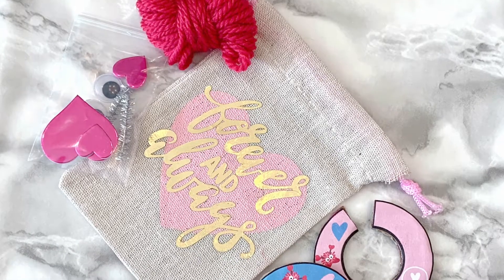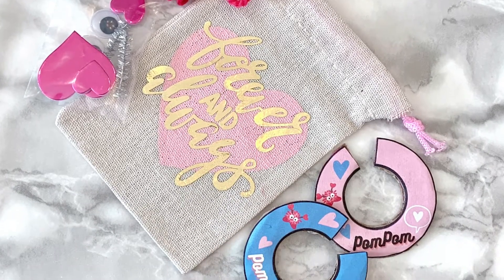Hello everyone! Welcome to Party Unicorn. Today we're going to make this cute pom-pom lovebug together.